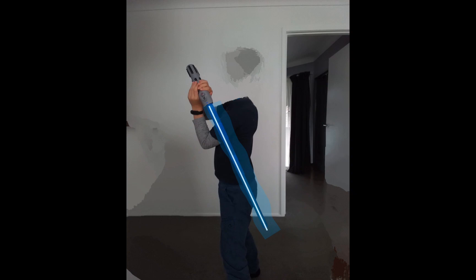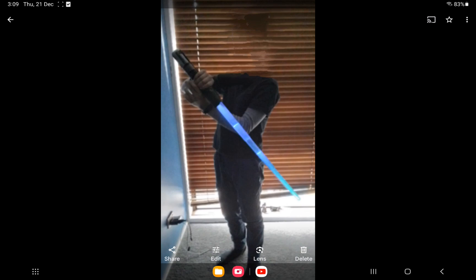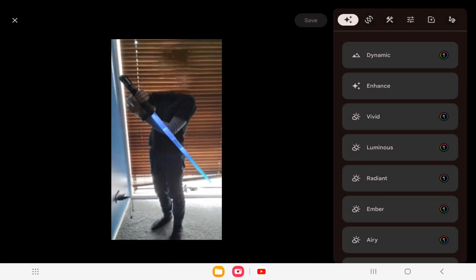Let me jump into showing you how to do it. I'm gonna be editing a photo I took earlier. What you've got to do is go to Edit, and then you can go to the Drawing tool.